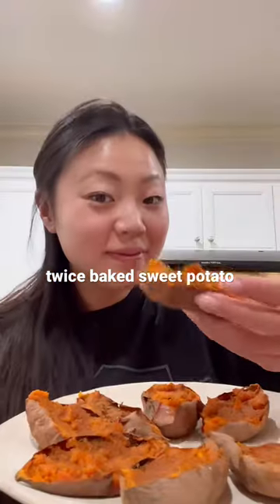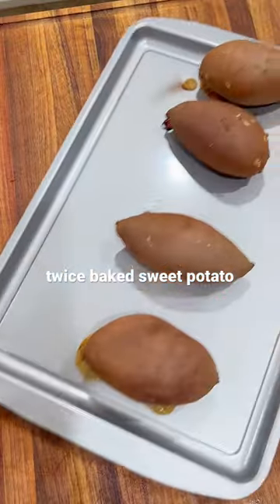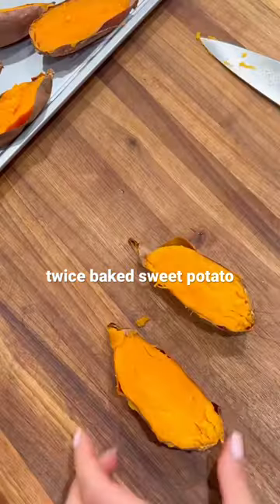Nothing beats a twice-baked sweet potato, and I don't know if it's just me, but having individual ones makes it feel so much more exciting to eat, and it's very simple to make.